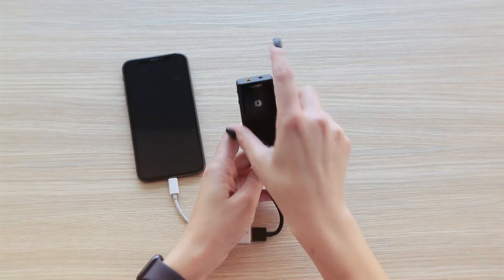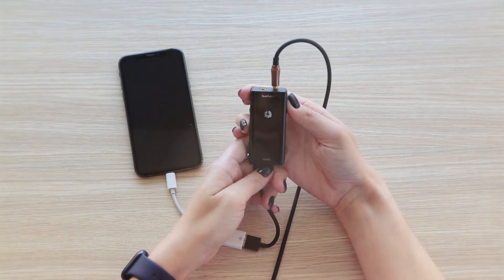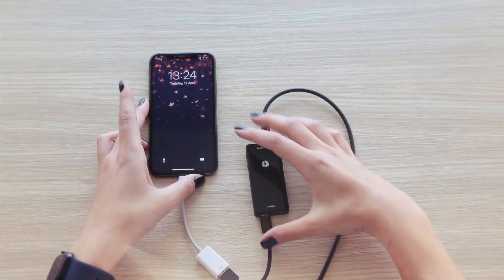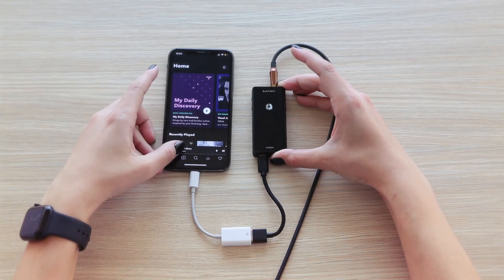Proceed with connecting the camera kit adapter to your phone and use a USB-A to USB-C cable to connect your Calibri. Turn the Calibri on and choose your favorite player and favorite song. Enjoy!